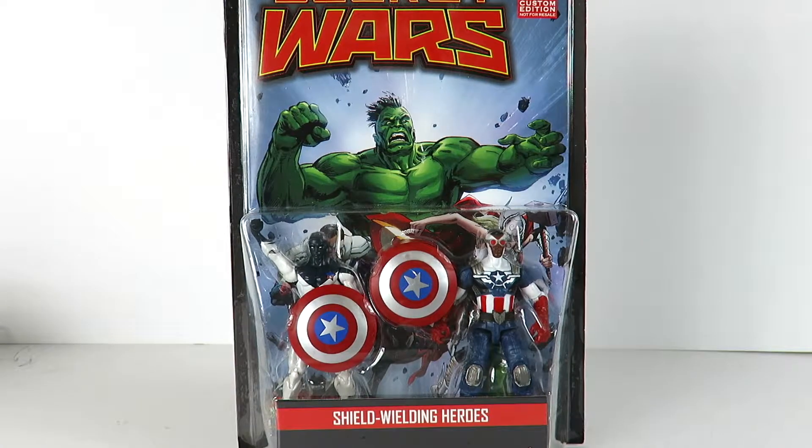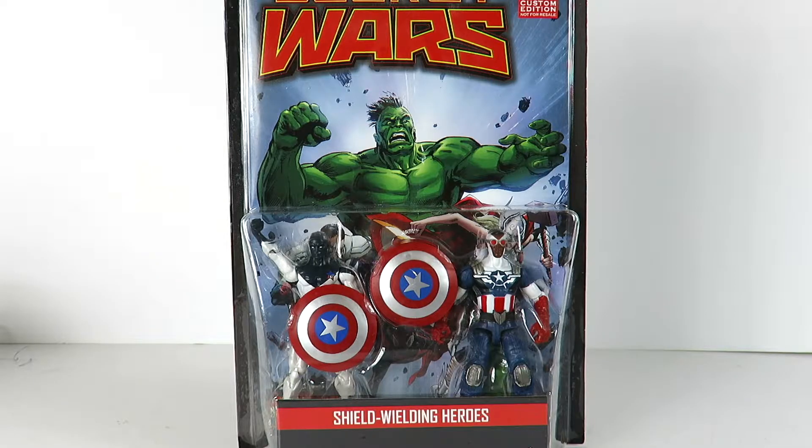Hey, what's up guys? I'm back with another Marvel Legends figure review and this is the brand new Marvel Legends series special edition comic book 3-and-3/4 inch scale figures.